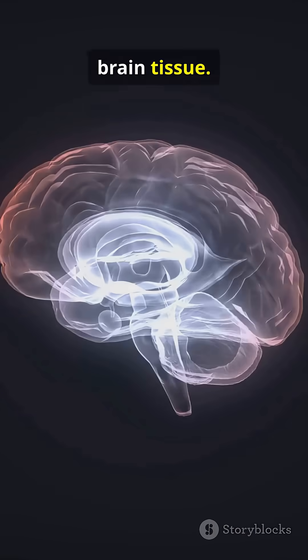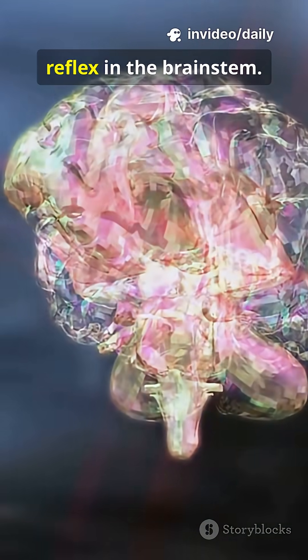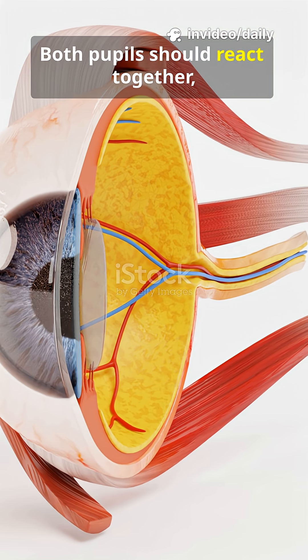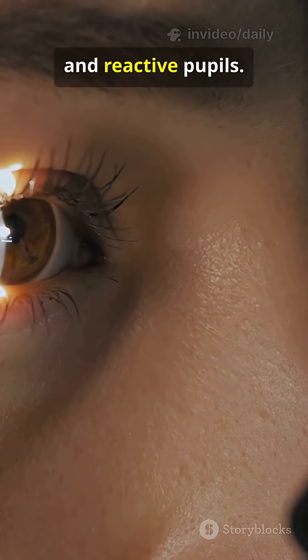Because seconds can save brain tissue. Your optic nerves are direct cables to the brain. Light in the eye triggers a reflex in the brain stem. Both pupils should react together, evenly. We want equal, round, and reactive pupils.